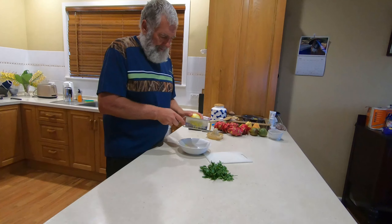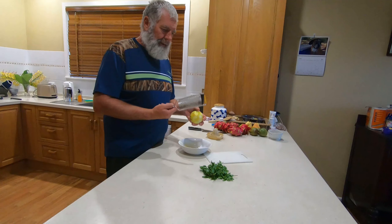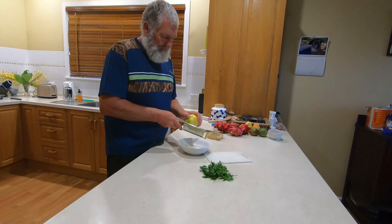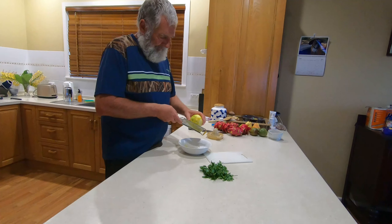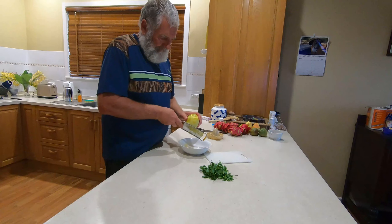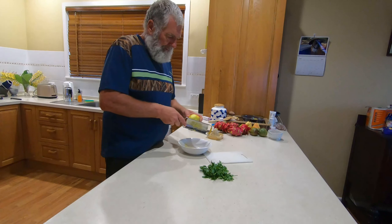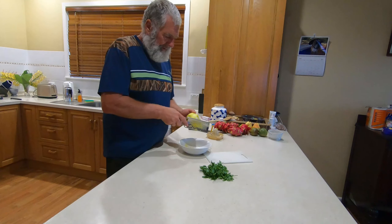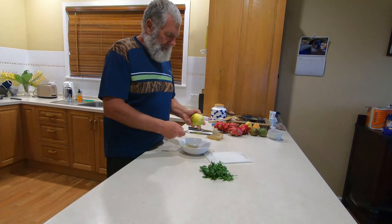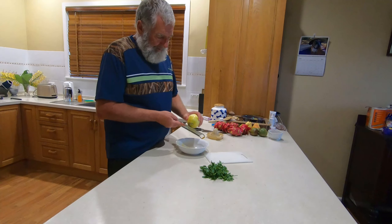I'm using a parmesan grater to take the zest off so we get a really superfine result, trying to get all the beautiful zest off this lemon. We've also got the lemon juice ready but we won't add that until right near the end as well. It's a beautiful fragrant dish, this mud crab. We're not trying to kill the flavor of the crab — we're just using flavors that really enhance the taste. The crab is the star.